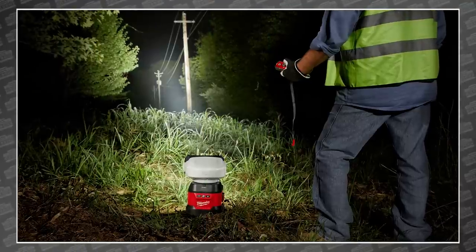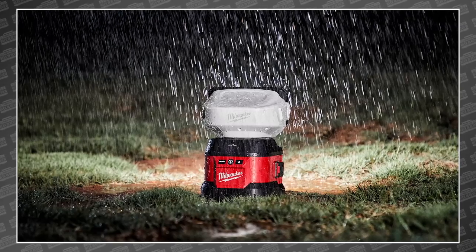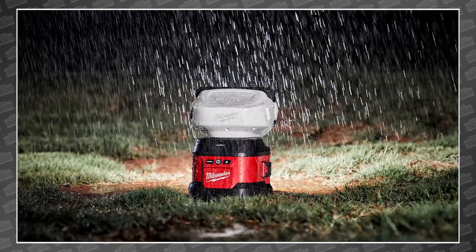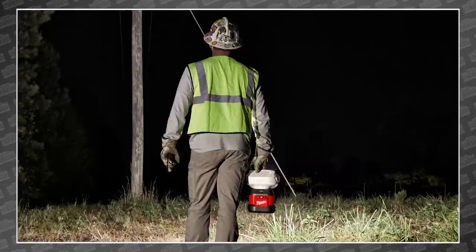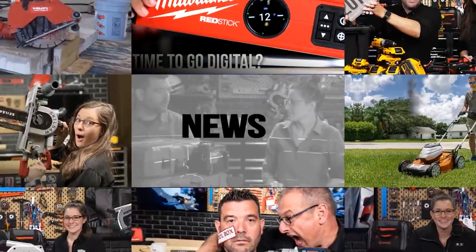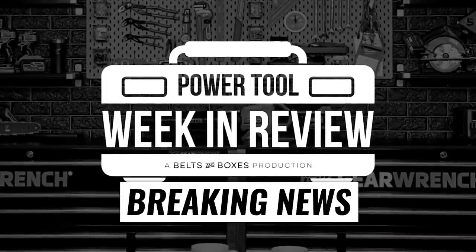Welcome back power tool fans, I'm Rob. We've got some breaking tool news. Way back at MPS 2019 we got our first peek at a Milwaukee light that was unlike anything we had seen before. Sure it was durable and bright, but for the first time ever this was a searchlight that was remote controlled.